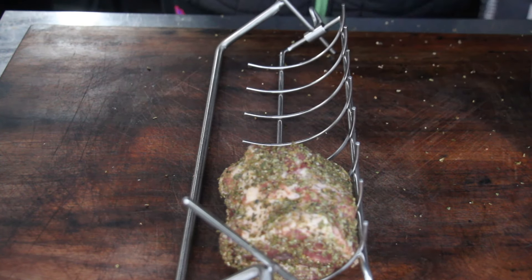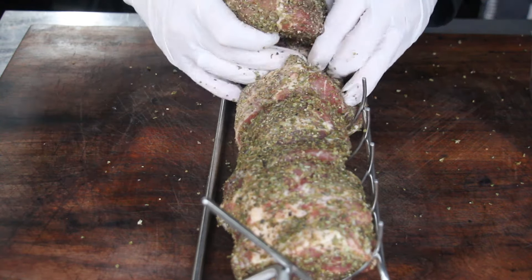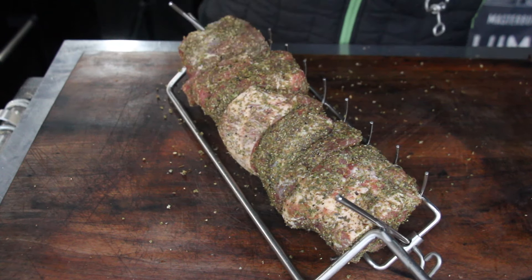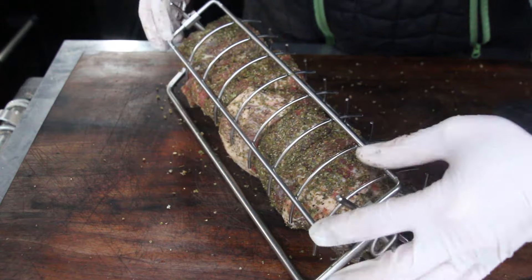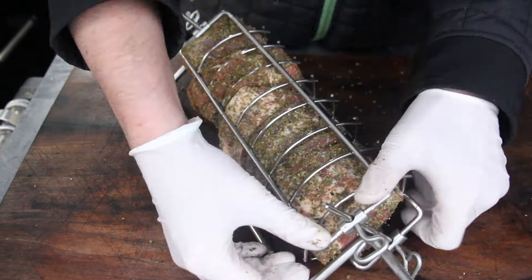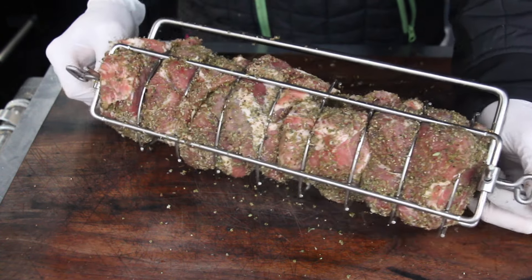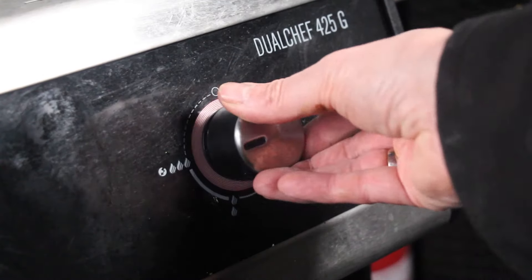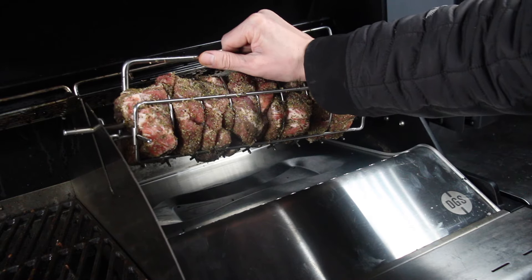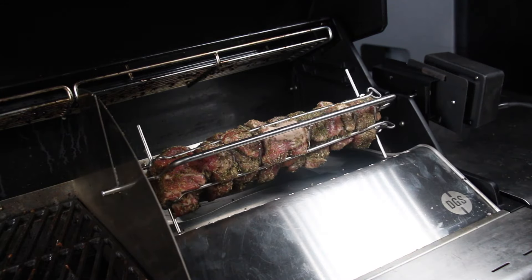Place the pork pieces into the basket and close it from the other side. It's flexible and allows even bigger pieces. Place the basket on the gas grill and head for a grilling temperature of 160 to 180 degrees Celsius, approximately 360 degrees Fahrenheit. Start the rotisserie and close the lid — that's all you need to do for the pork.